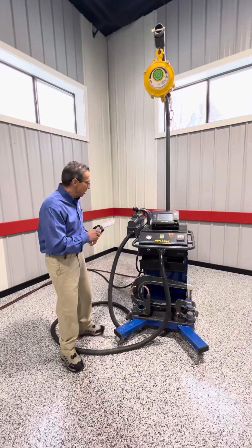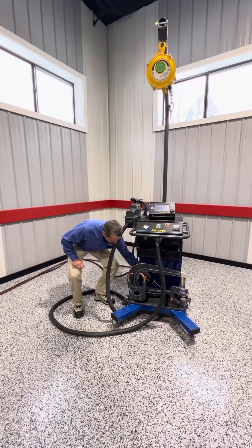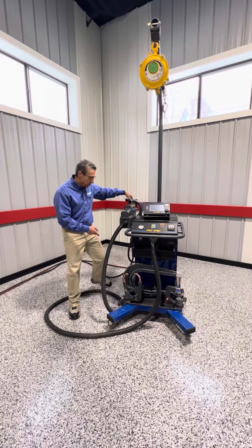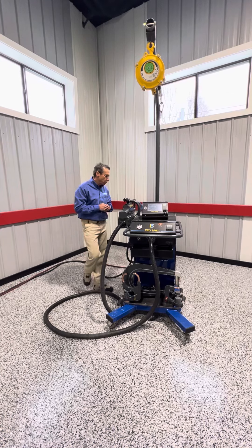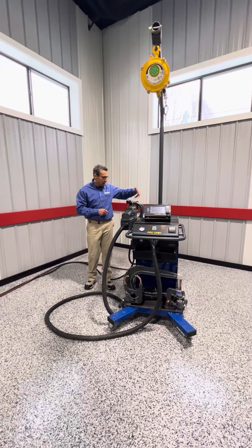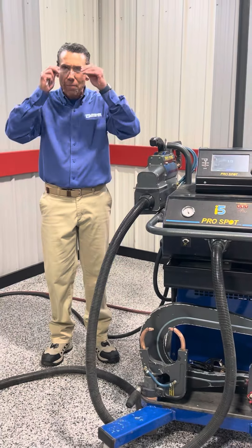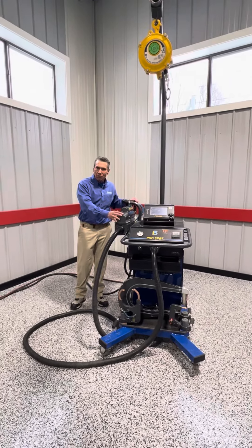That's why the OEMs really want this auto weld technology. It also has a tool balancer that you can attach to the gun to make it easier when you're doing certain repairs on the vehicle. It's liquid cooled all the way down to the electrodes, and it has over 1,265 pounds of squeeze pressure — so it's great for all these new exotic metals that we're working with.